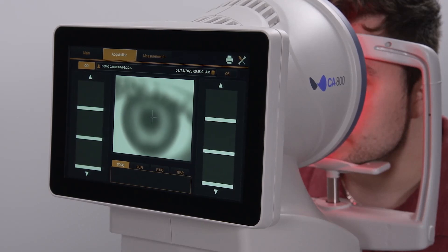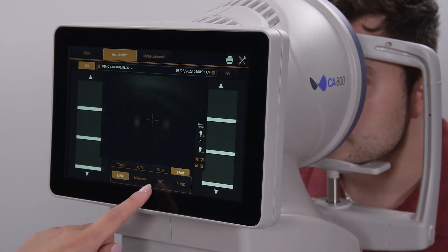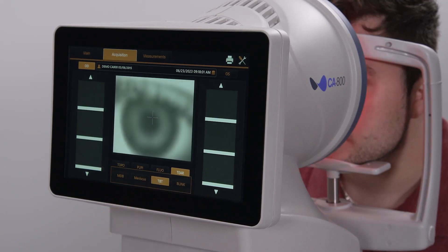The CA800 measures non-invasive tear breakup time as recommended by the DEWS2 report. Simply select the Tear tab at the bottom of the screen, then click the TBT or Tear Breakup Time option.